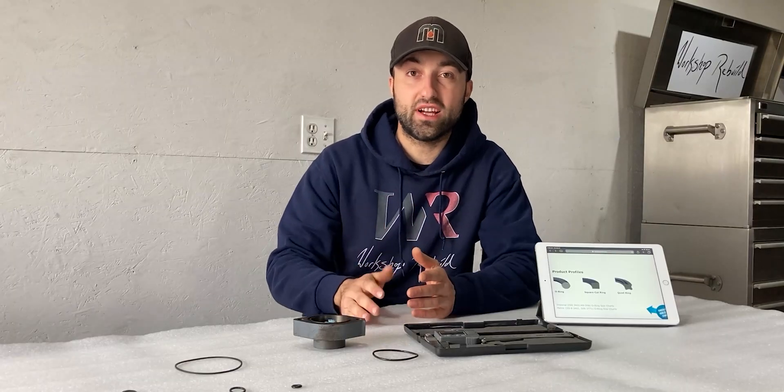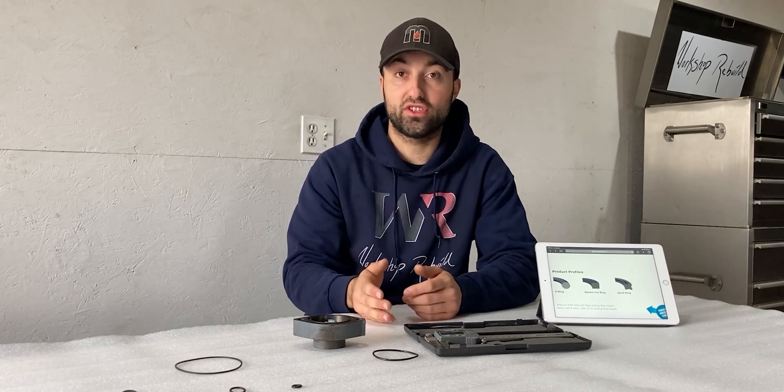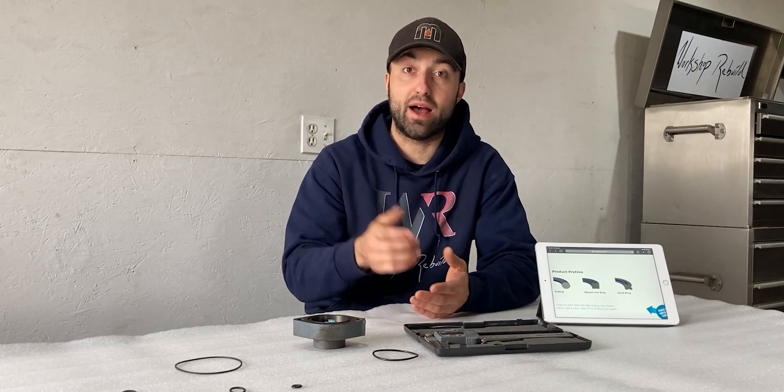What I just shared was the easiest way to measure the inside diameter and the cross section of an o-ring. Hopefully you can determine your o-ring size at home, and with the charts down in the description I hope you can find the suitable o-ring for your application.